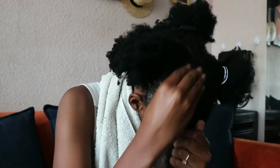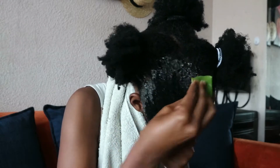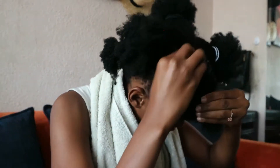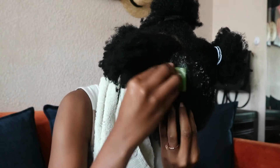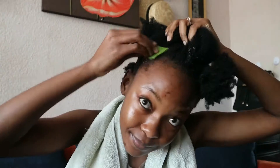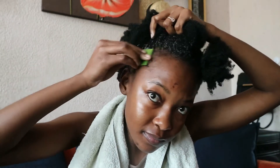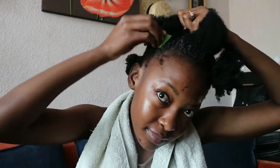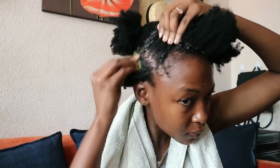I grab one of the aloe vera pieces and massage it right into the scalp and hair roots. Can you take a moment and pray for my hairline? Now that I've applied aloe to the perimeter of the section, I'm going to apply it to the inside of the section as well.